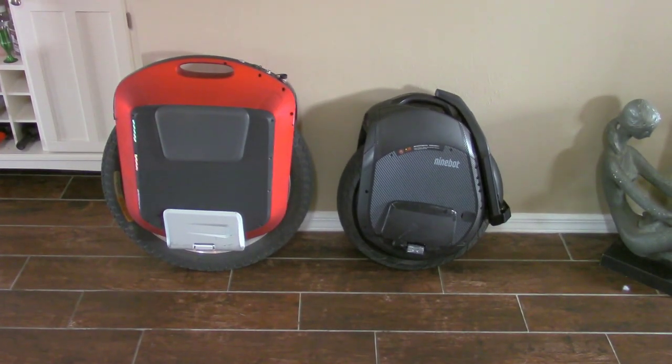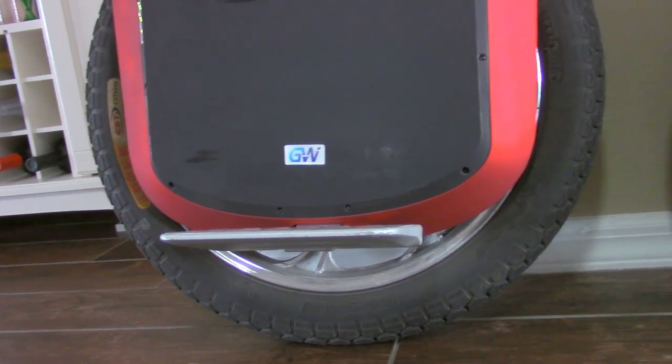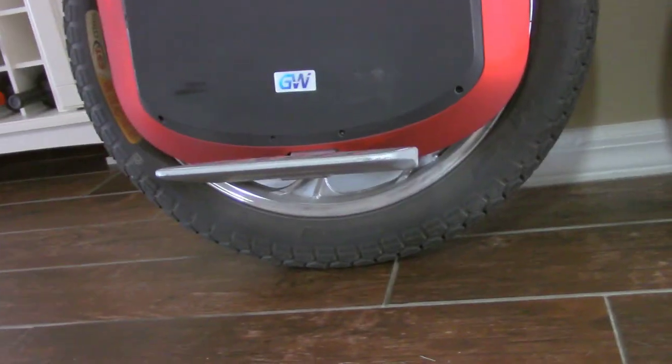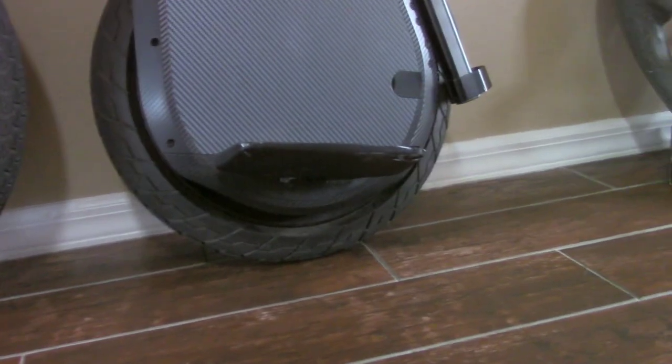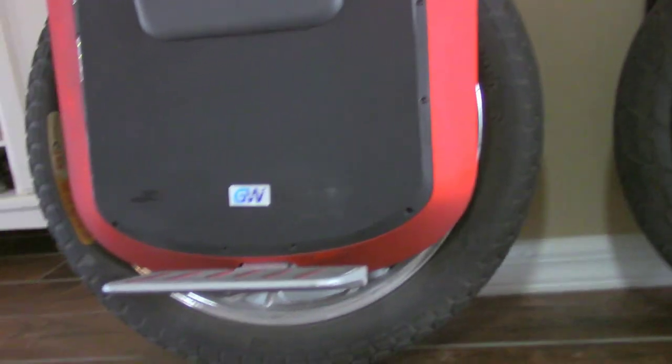Here's some quick size comparisons. There is the Z10 against a Monster. Even though it looks like maybe two-thirds the size at most, it feels like it weighs almost the same. That's an 1800 or 1600 watt Monster, so about 60 pounds, and the Ninebot Z10 is 55. Oddly enough, even though the Monster has a much larger diameter tire, the pedal height actually looks very similar as far as ground clearance between the Z10 and the Monster. Surprising.